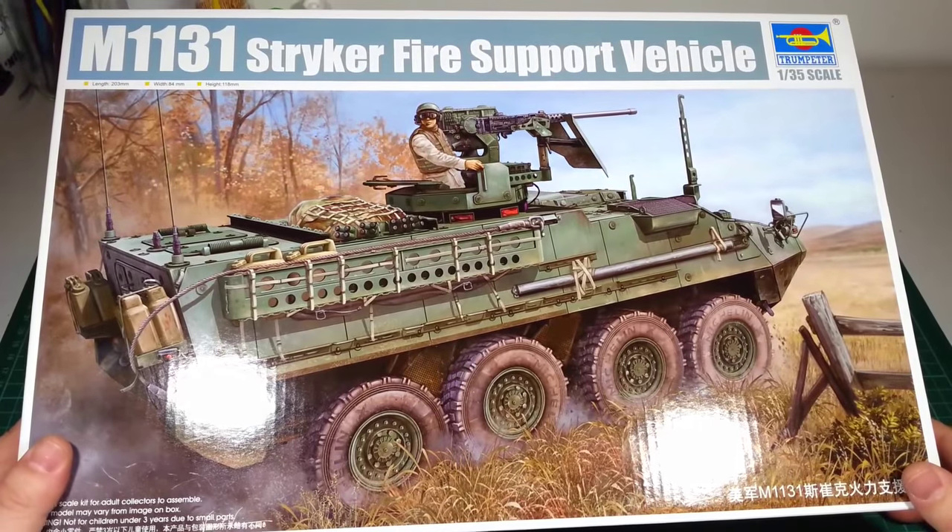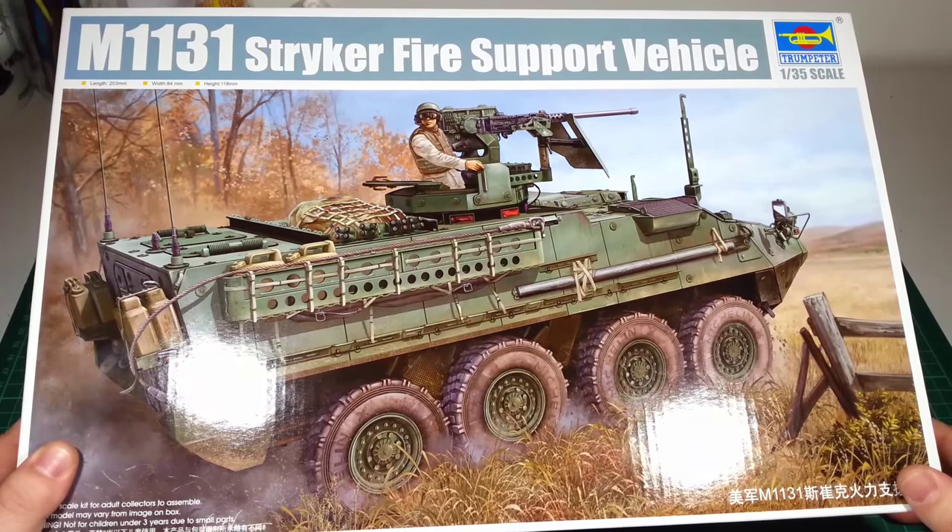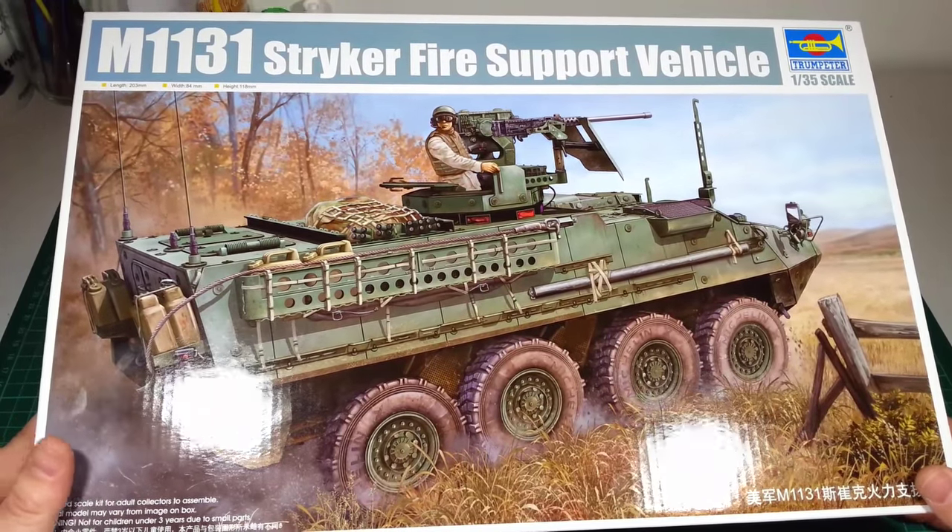Hi, Model Chili here. In this video I'm going to be taking a look inside Trumpeter's M1131 Stryker Fire Support Vehicle in 1:35 scale.